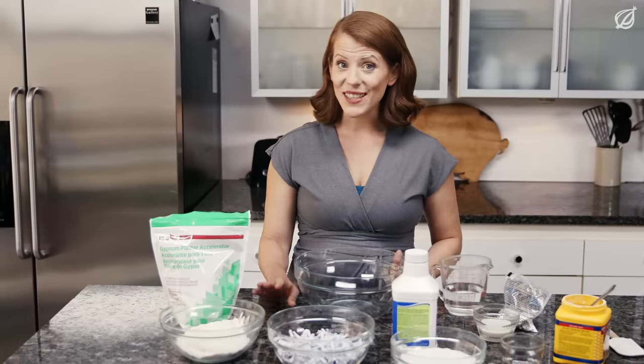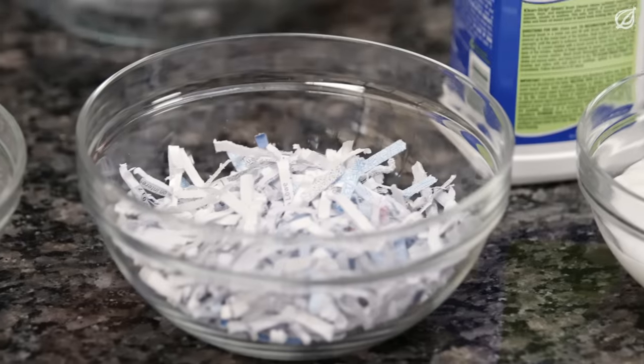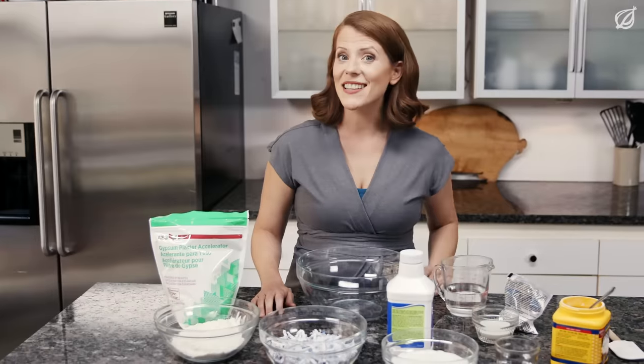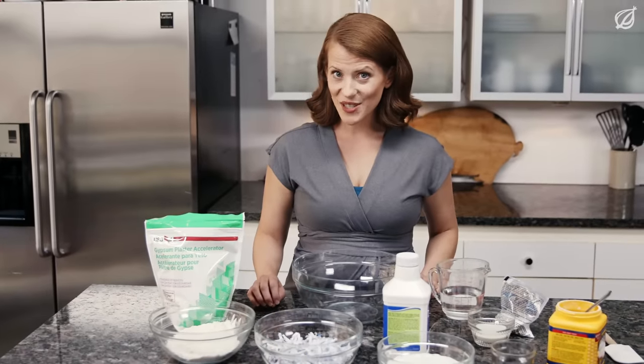Once your gypsum is nice and toasted, add it to the mixing bowl along with shredded paper, anti-foaming agent, a bit of starch, fungicide, and your plasticizer. Remember to set aside about 2 tablespoons of plasticizer for the glaze.